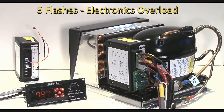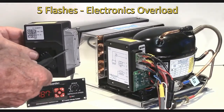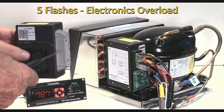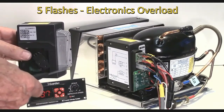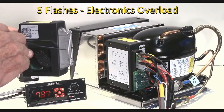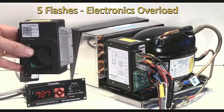Five flashes is an overload on the electronics, and that doesn't mean overheated from being in a high ambient temperature condition. It means that the fins or the overload on the electronics is too hot. The older type of controllers had fins on the back — either this color or brown — and these would have to get over the boiling point of water, over 100 degrees C or 212 Fahrenheit, before it would give that five flash error.